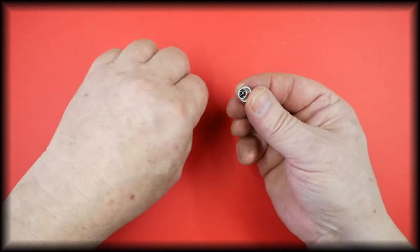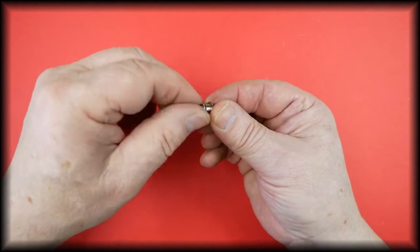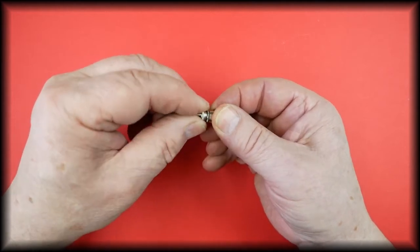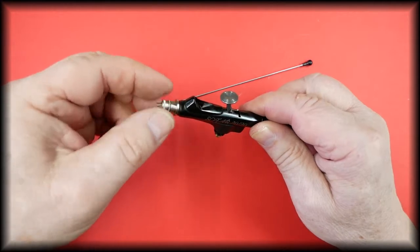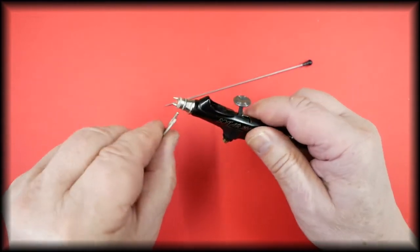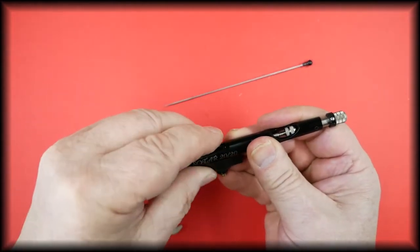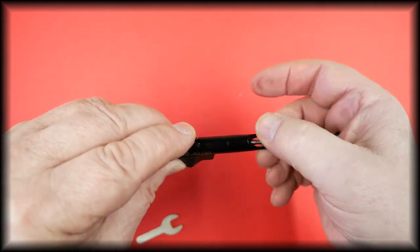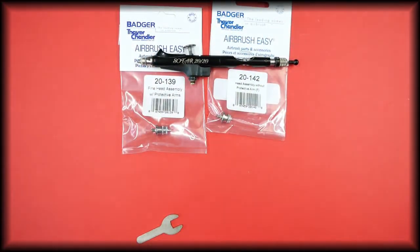To reassemble, we just reverse what we've done: fit the washer, refit the tip, replace the hold-down ring — as always being careful of the threads — and replace the spray regulator. Refit onto the airbrush and just a gentle little tweak to lock it into place, making sure the trigger is in the correct position. Refit the needle and just until it stops — no effort or pressure needed.